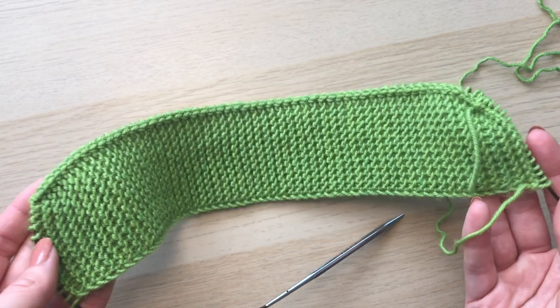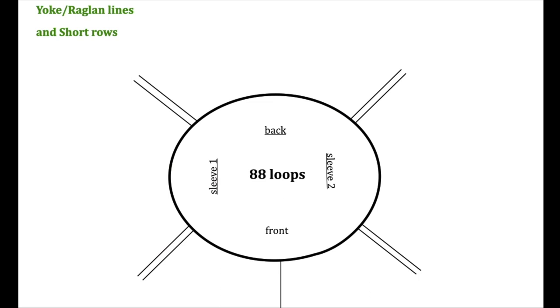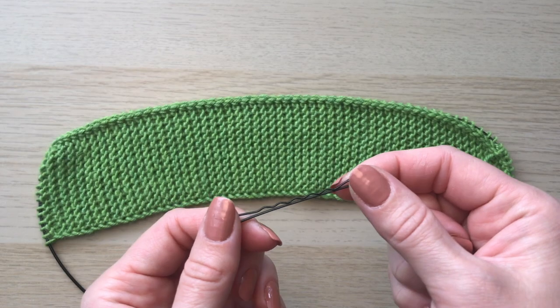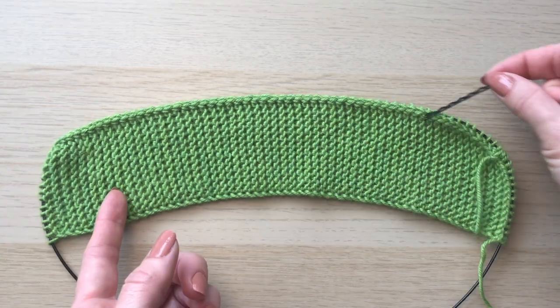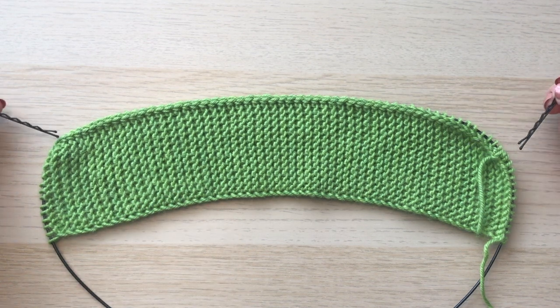Before that, let's place markers on our raglan lines. Looking at the diagram: overall we have 88 loops for front, back, and two sleeves. In front we have two straps which are 16 loops each, leaving 32 loops for the front. The raglan lines will be two loops each — another eight loops. For back and sleeves we'll have 48 loops left. Dividing 48 by 5 gives 9.6, rounded up to 10 loops. Three parts go for the back and two for each sleeve: 10 loops per sleeve and 28 loops for the back. I'll use bobby pins as markers, attached on the wrong side so they don't create holes.